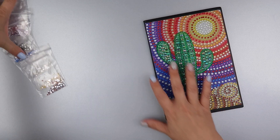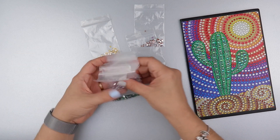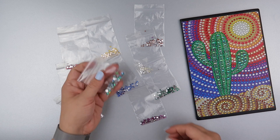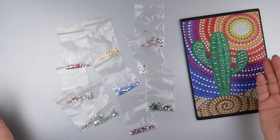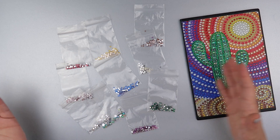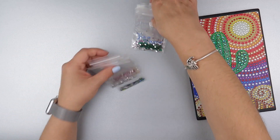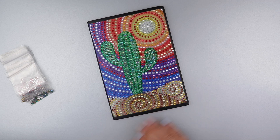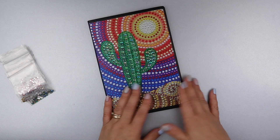I've got loads of the little rhinestones left — even these big ones. It's not like they're giving you just what you need; you're definitely getting more. There are loads of leftovers from this project, so no fear of running out at all. And I've got a cute little sparkly notebook!